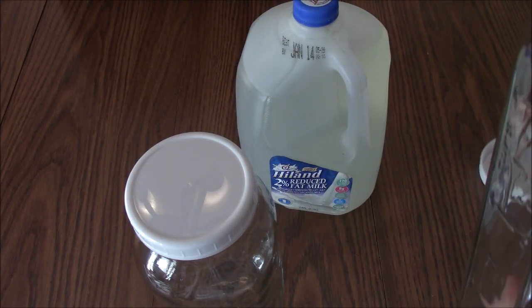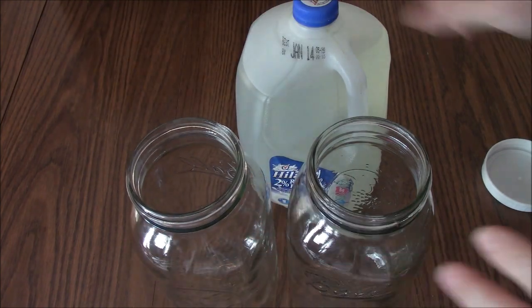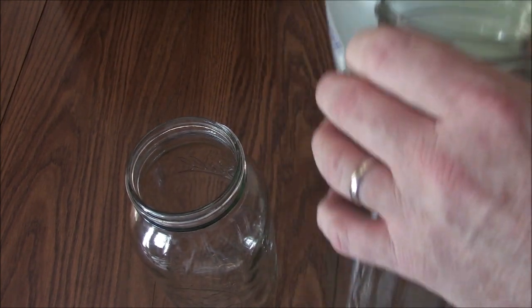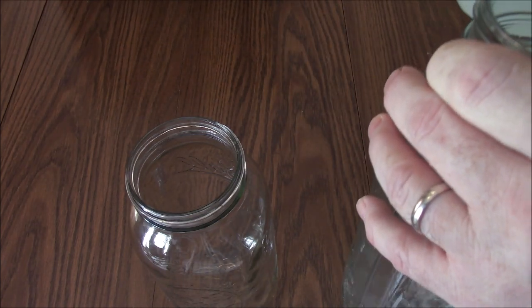I've got two half-gallon jars — two of them make a gallon. The reason why I'm going to pour it in here is just so you can see what it looks like in a clear glass jar instead of this opaque one-gallon milk jug.